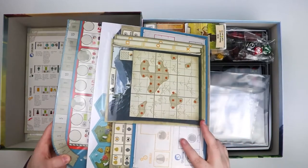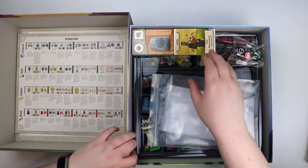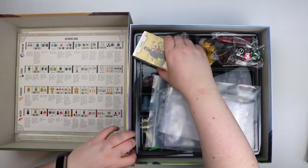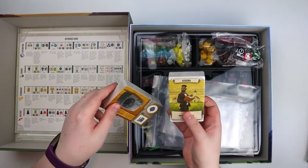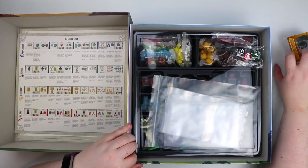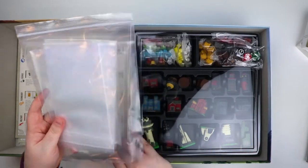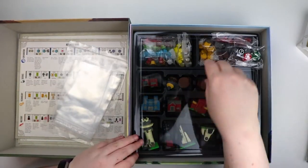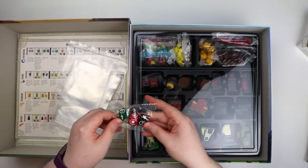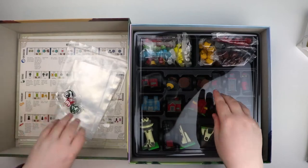I'll open that one separately as well. We'll get back to these so we can look at all the components quickly. We have some cards — they look very characteristic Stonemaier cards. And then what else — they've given us a number of bags, which I appreciate. We have some dice, interesting — we'll get back to those.